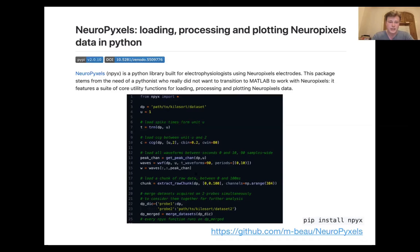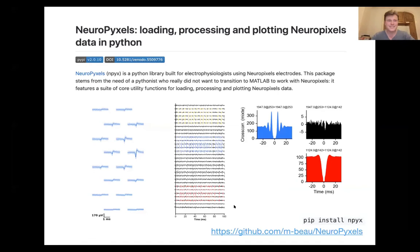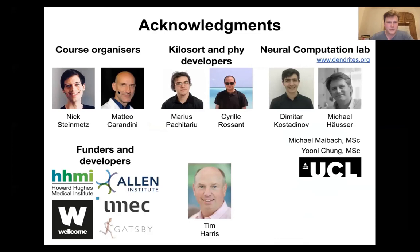It's quite convenient and you can make pretty plots — this is what I use to generate the plots in my talks. Thank you to everyone, to Nick and Matteo for organizing the course, and to Marius, Cyril, and the team developing Kilosort and Phy.